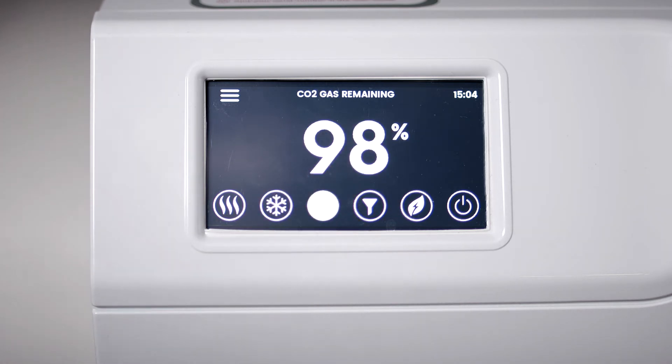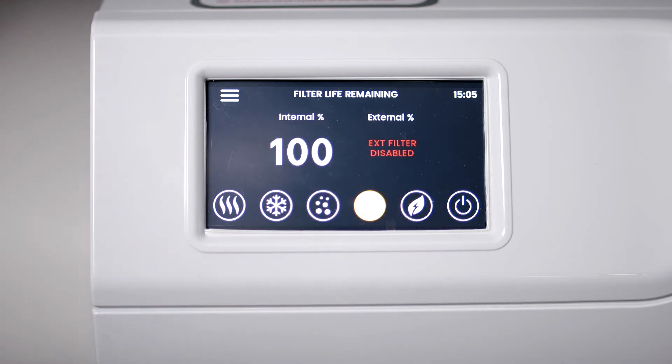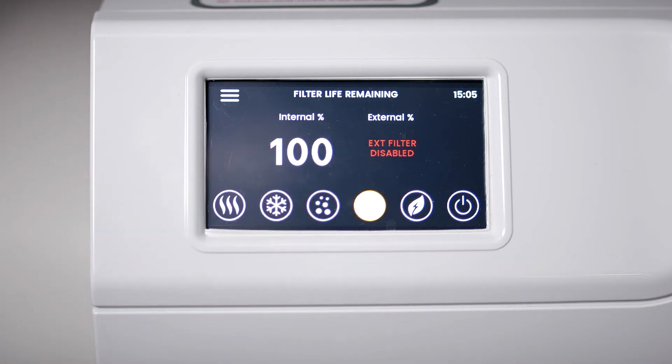The next symbol is the filter indicator. When selected, this indicates the life left in your internal filter cartridge, external filter cartridge and CO2 bottle if you have a sparkling water system.